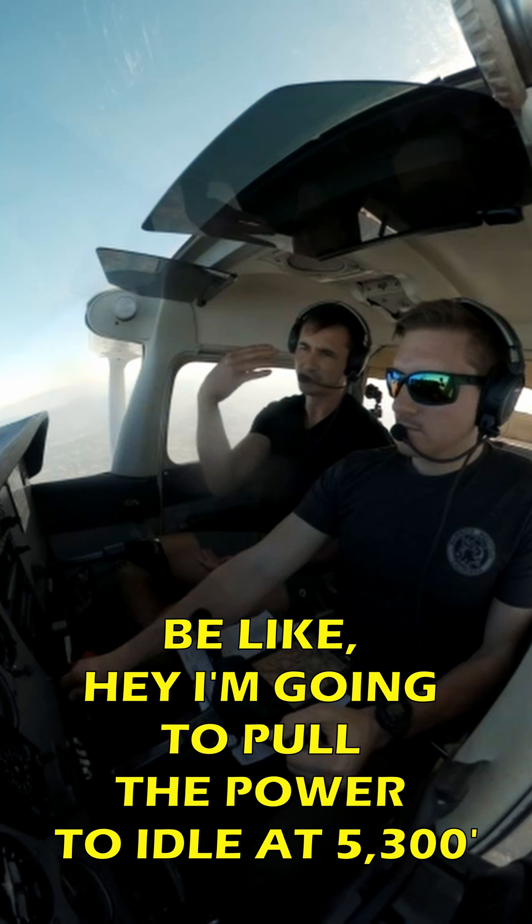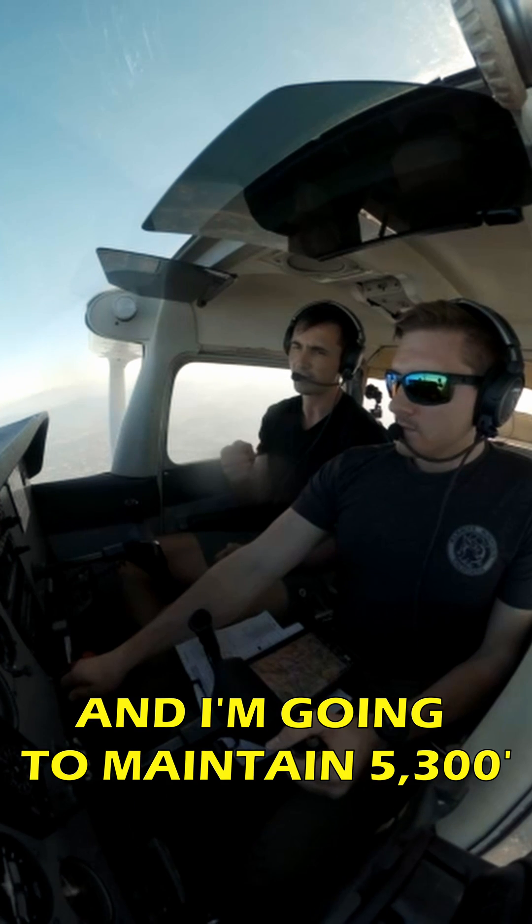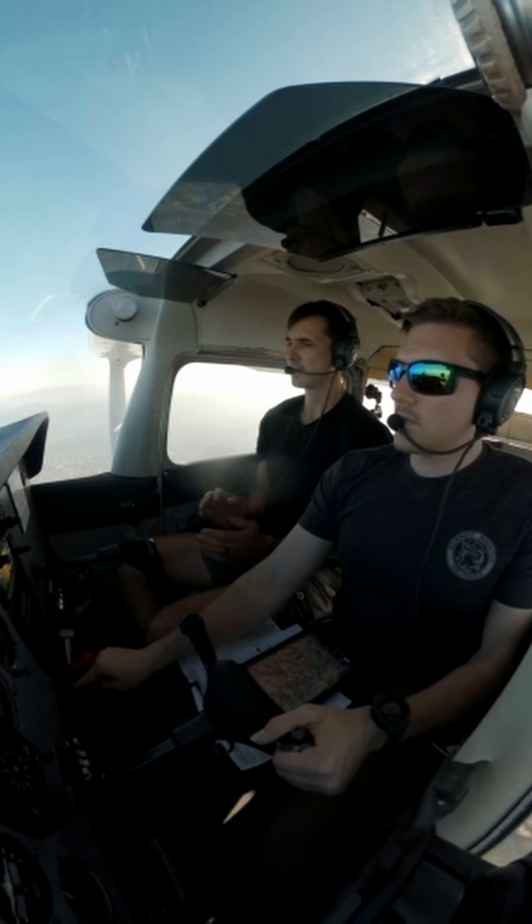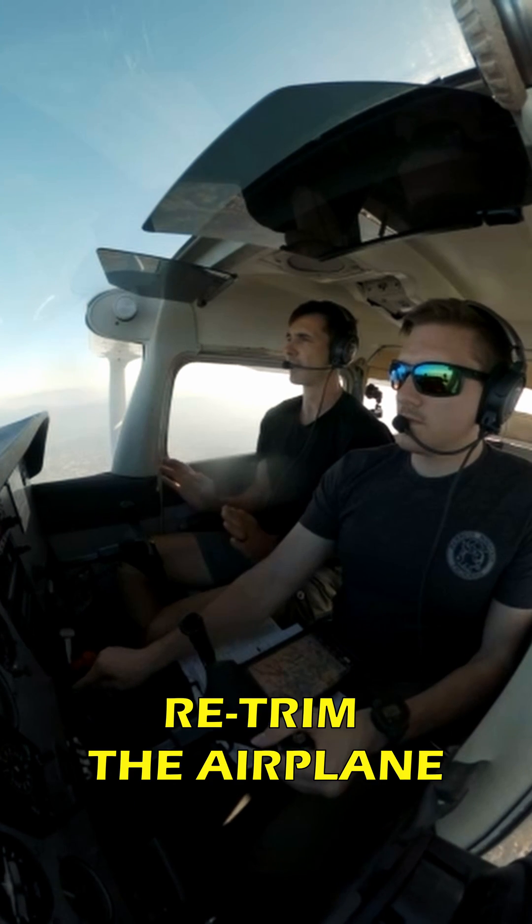Pull the power to idle at 5,300 and maintain 5,300. The fastest way to mess up slow flight is rushing through the flaps. At each individual flap stage, retrim the airplane.